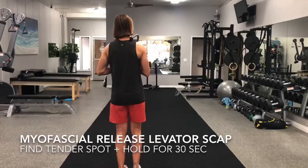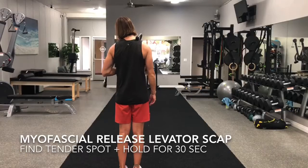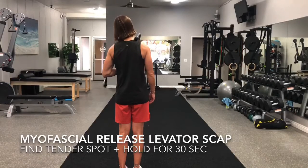Place the massage cane on the back of the neck and shoulder, right above your shoulder blade. Lean your ear towards the opposite side of the theracane and look downward. Find a tender spot and hold for 30 seconds or longer.